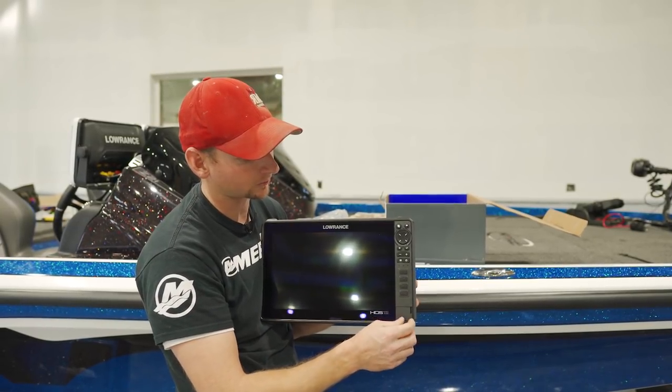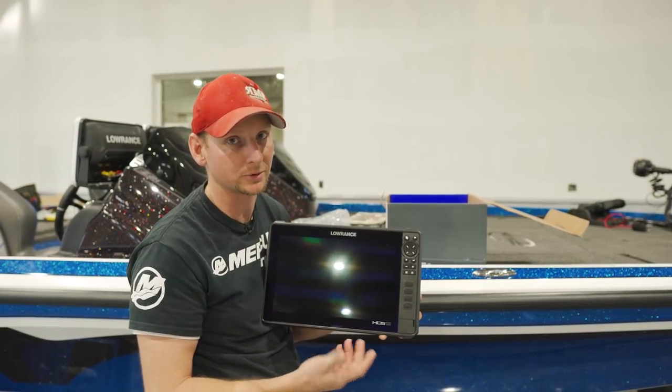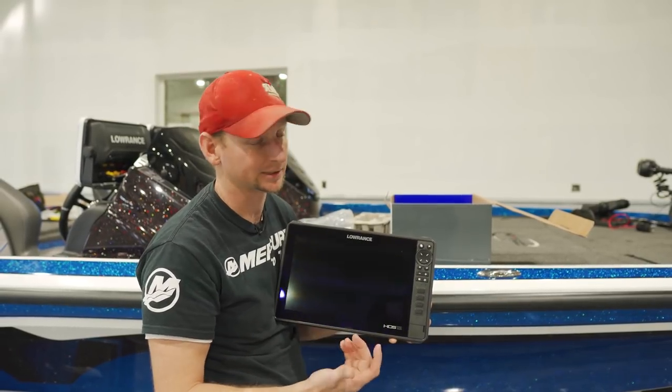The card reader slot over here is magnetic now, so it's not a push-in slide like it was in the past with the doors. I know a lot of you guys have broken those doors before — I have myself, thinking you had it in right and just pushing it until it breaks.